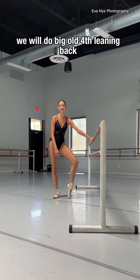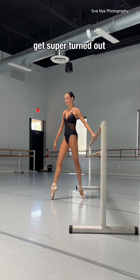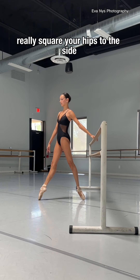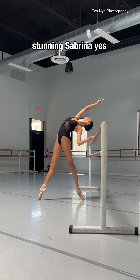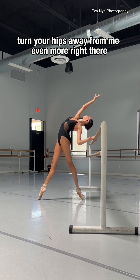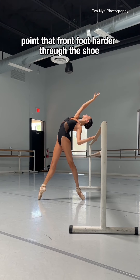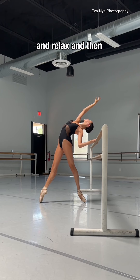We will do a floor-cleaning back. I just want a really nice line, face away from the bar. Get super turned out. Really square your hips to the side. That's perfect. And now you may go. Stunning, Sabrina. Turn your hips away from me even more. Right there. Exactly. Tighter knees. Point that front foot harder through the shoe. And relax.